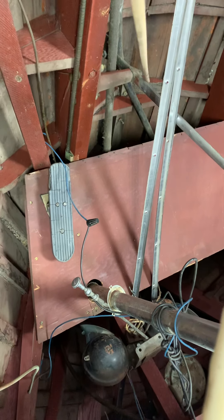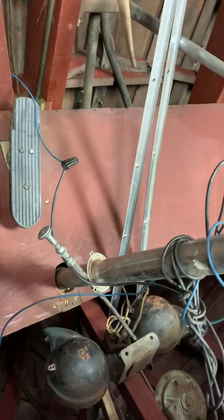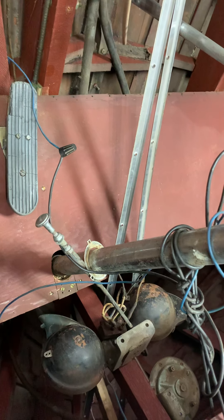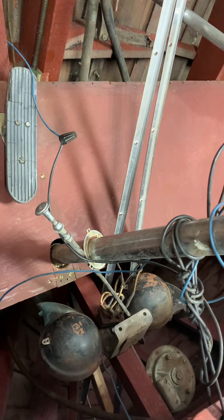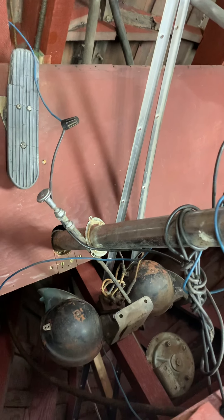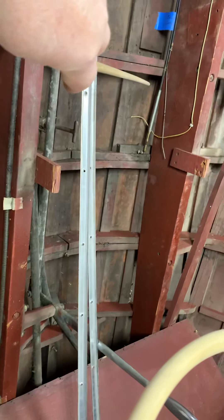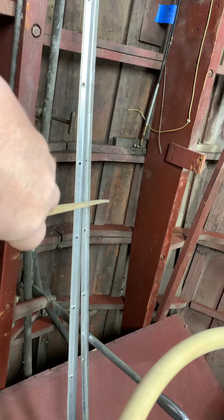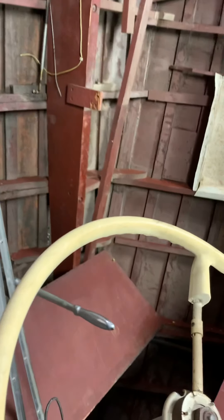That plank has to come off. In order to fix this frame — which has got rot right here — the screws have to come out of that frame where the plank is, so again that plank has to come off. The next plank over has a crack running right here, so that plank has to come off as well. The list goes on.